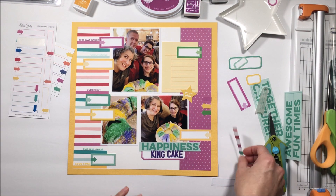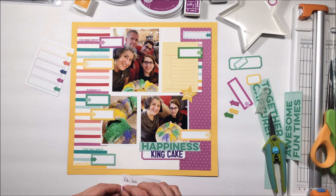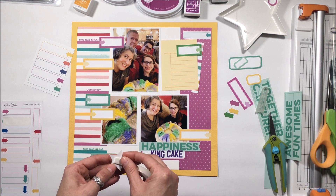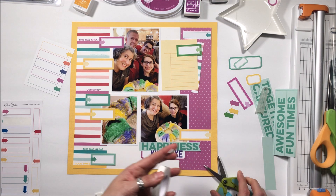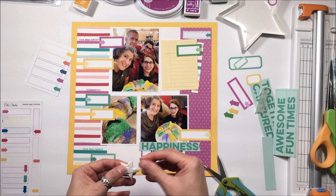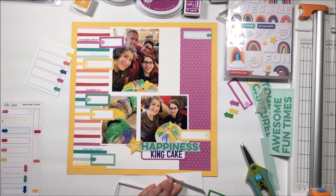Something that was bugging me: there's a big gap between that block with the third photo and the happiness title area, and the bottom left-hand side of the page. I'm not going to journal there — I'll journal on the yellow three by four card. So I decide the yellow star is going to be perfect, and I can use the star from the good times tab stamp to fill that in. It becomes restful white space rather than a glaring trapped gap.